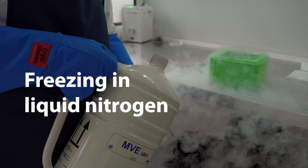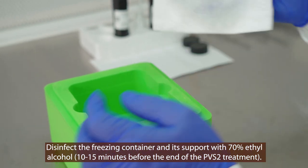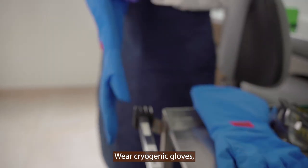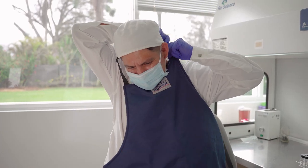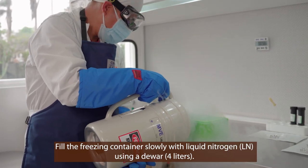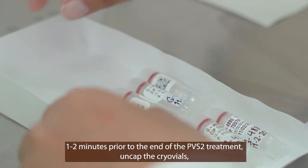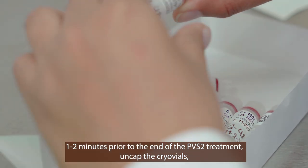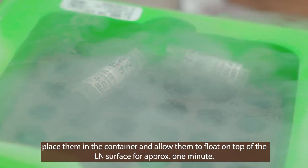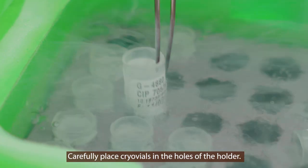Freezing in liquid nitrogen. Disinfect the freezing container and its support with 70% alcohol 10 to 15 minutes prior to the end of the plant vitrification solution 2 treatment. Wear cryogenic gloves, a cryogenic apron, and safety goggles. Fill the freezing container slowly with liquid nitrogen using a 4-liter dewar. One to two minutes prior to the end of the 50-minute plant vitrification solution 2 treatment, uncap the cryovials, place them in the freezing container, and allow them to float on top of the liquid nitrogen surface for approximately one minute. Carefully place the cryovials in the holes of the holder.